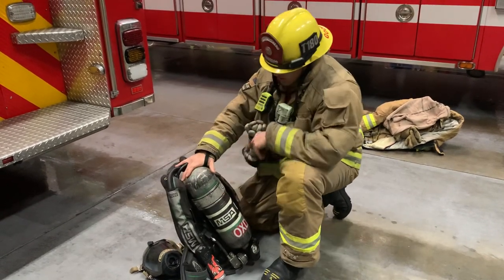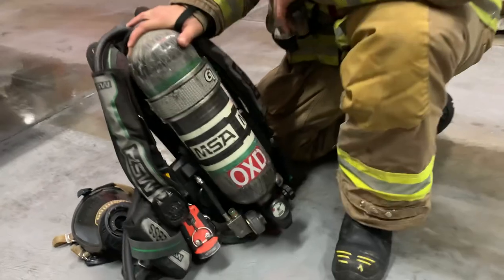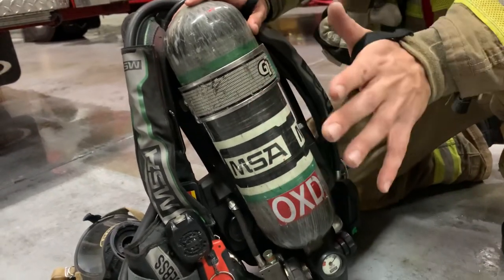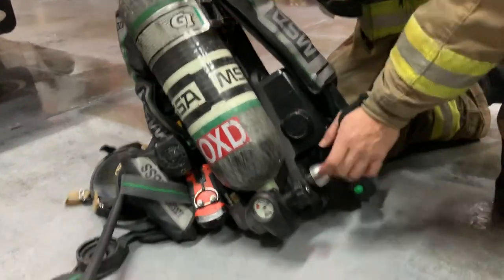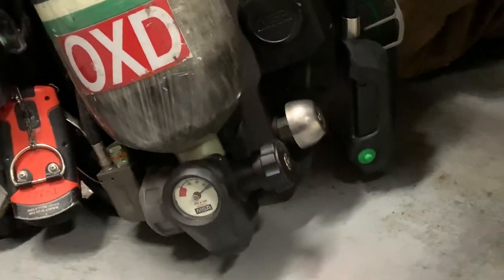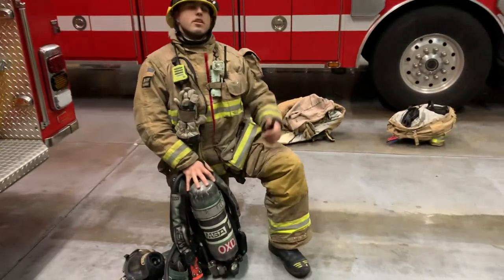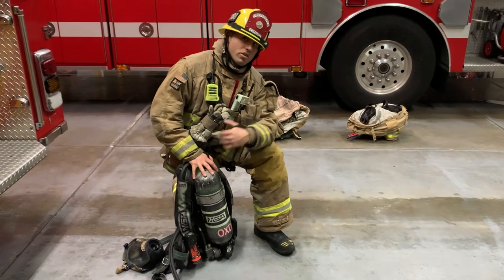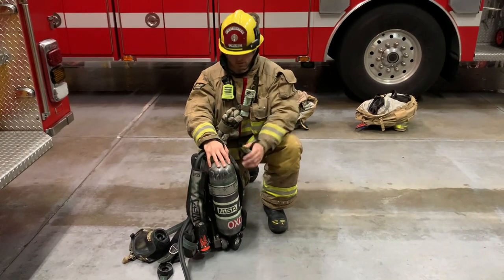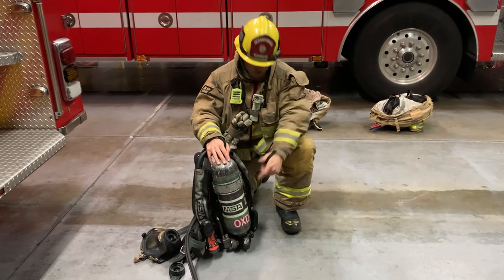The bottle itself is a 30-minute, 4500 psi bottle, stored under pretty substantial pressure. Down on the bottom you can identify this bell. This bell is a warning device — in the event your bottle becomes low, it gives an audible tone at a certain psi to let you know you're low on air, run directly off the pressure from the bottle. When the bottle gets below a certain psi, this pneumatically-operated bell will stop functioning.